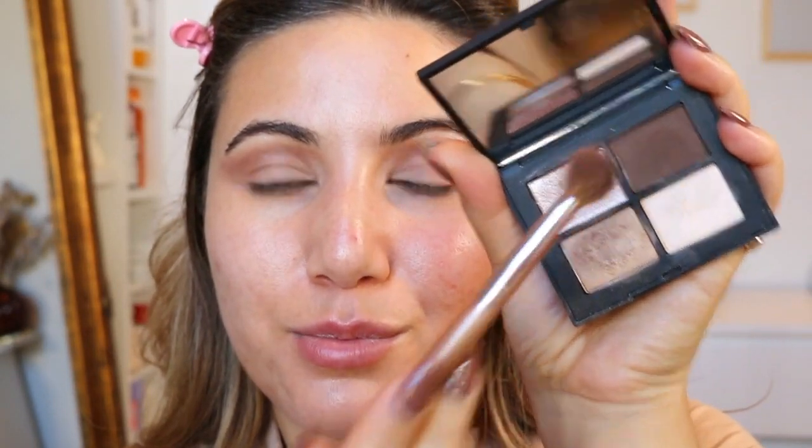Going back in with this palette, just taking the same brush and a lightest touch of this dark brown colour to deepen the edges. Then I'm just gonna take my finger and take this shade and put that on the base — it's not too much sparkle, but just enough. Going back with this shade to go under the eye and smudge that out.